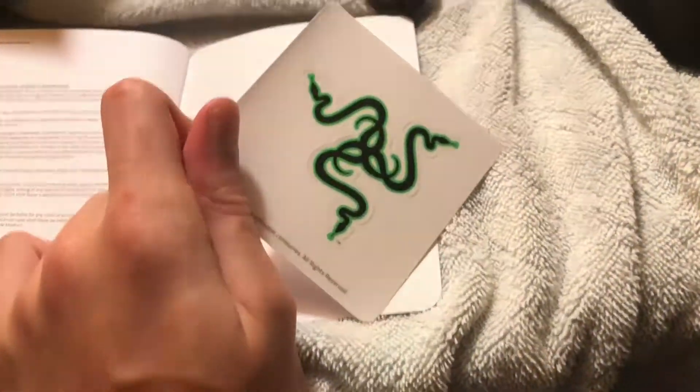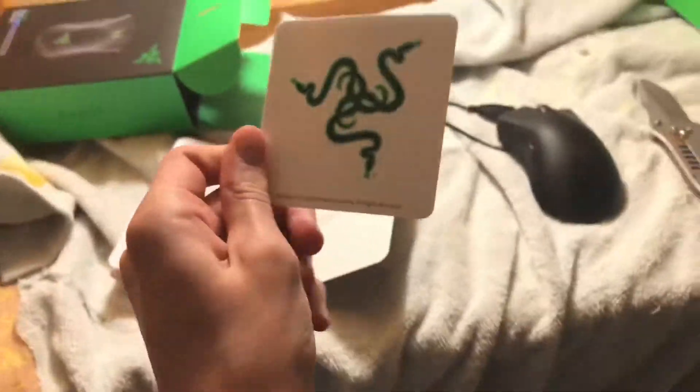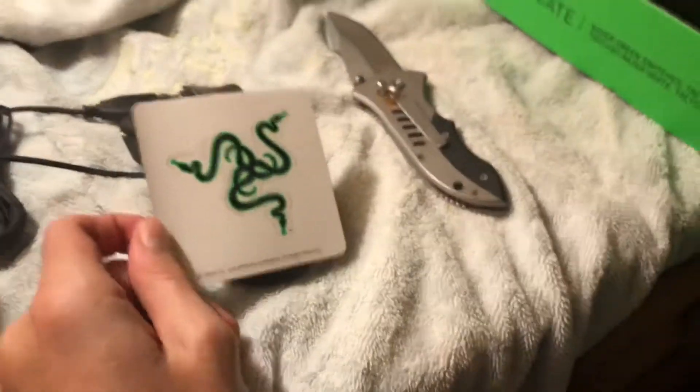It tells me what all the package contents are, and how to plug in a USB. Oh look at that sticker! Yes, yes, yes — that is so awesome! I'm probably gonna put that on my laptop. That is so sick!